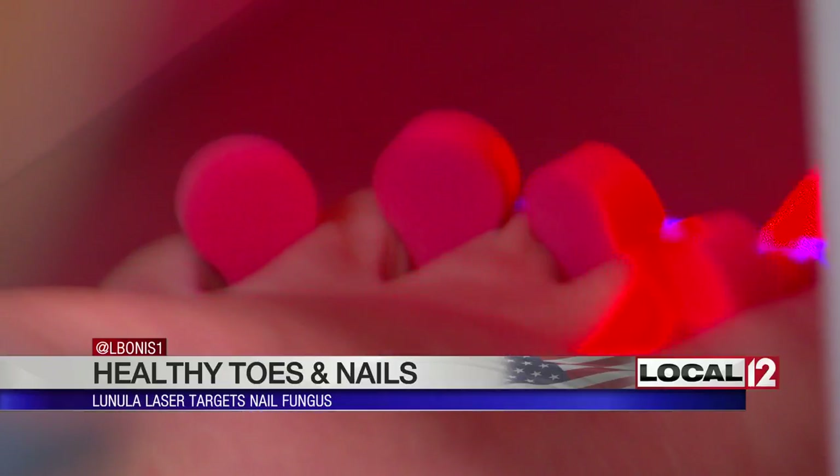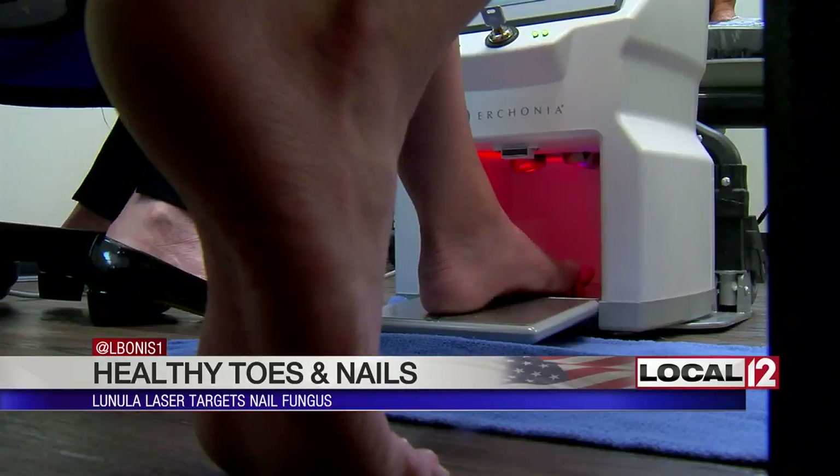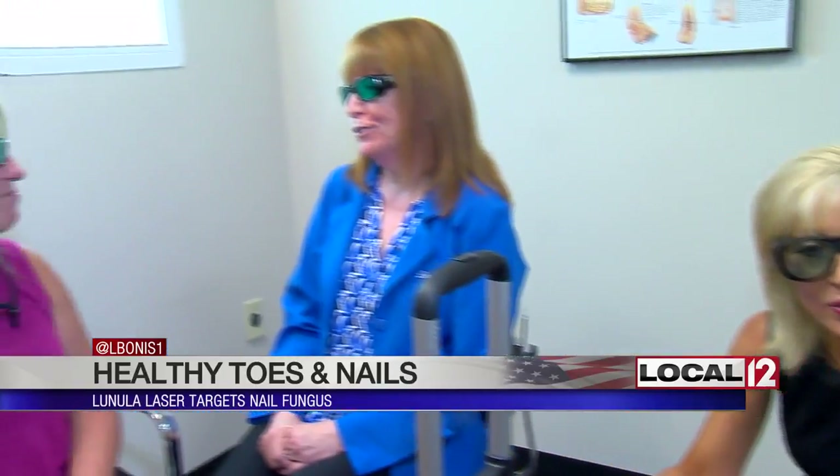She's a podiatrist who's one of the first in the country to offer patients this Lunula laser. That is painless, convenient, easy, and effective. The laser stimulates blood flow and oxygen without using heat to promote new, clear nail growth. It uses photochemistry — the science of light and color — to target the fungus. Each treatment takes about 12 minutes, and you do need more than one treatment to have the best results.